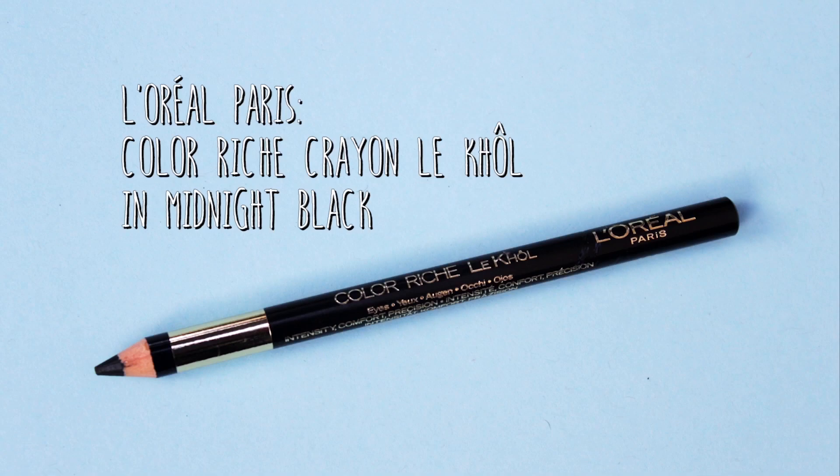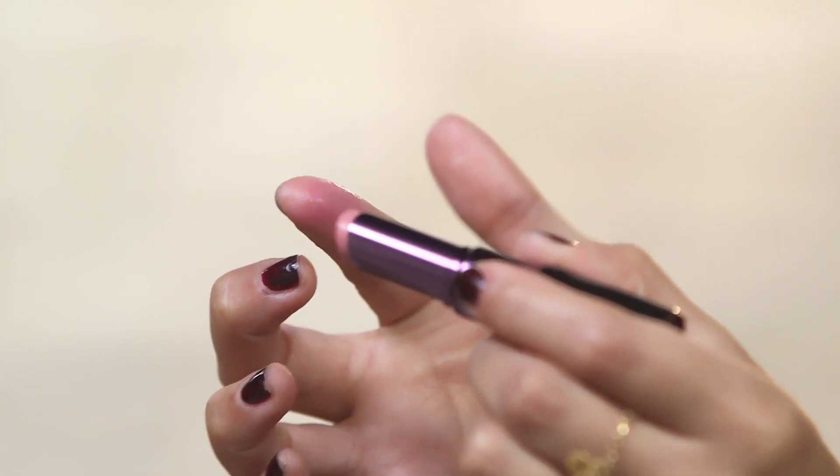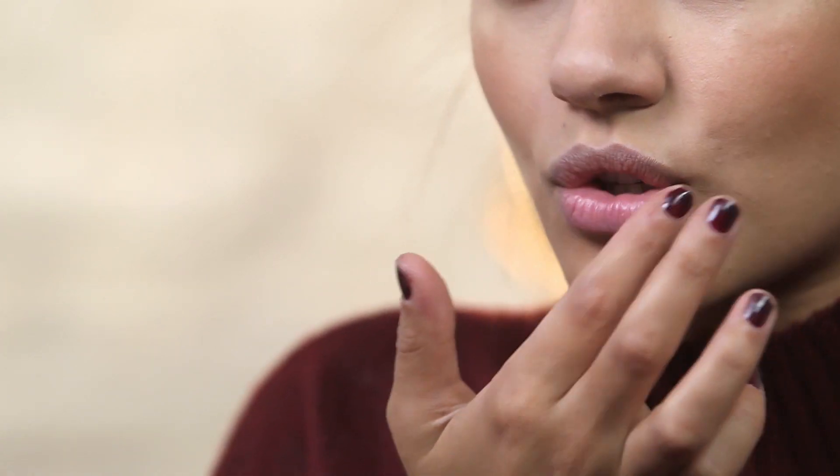Now that the eyes and the base are complete we're going straight onto lips. Because Kendall doesn't really wear very many bold lips on a day-to-day basis, I'm going in with this Urban Decay lipstick in the shade Native. What I'm going to do is put this onto my finger first and blot the color on my lips, so it gives a really kind of lived-in, natural lip color.